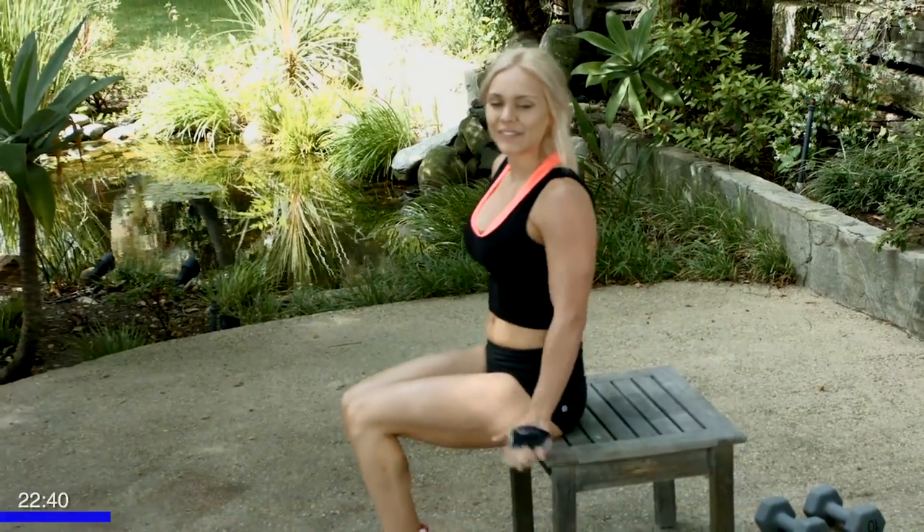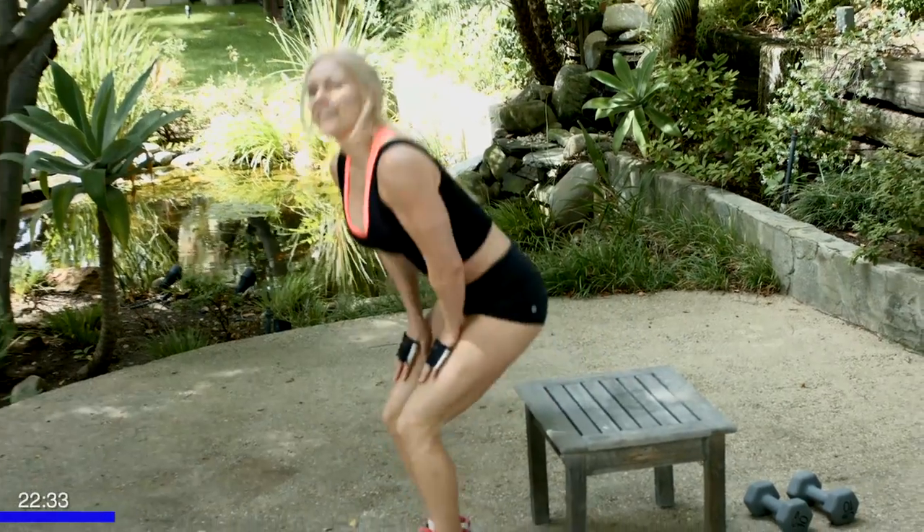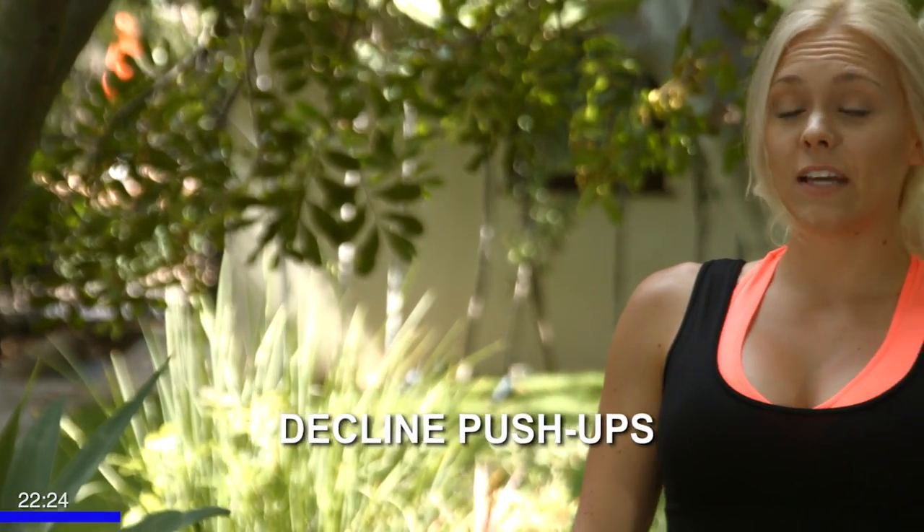Great job. Take a second here before we get into our exercises. Grab some water, take 10 to 20 seconds break. We're going to start with our first workout. We're going to focus on our chest doing some push-ups.